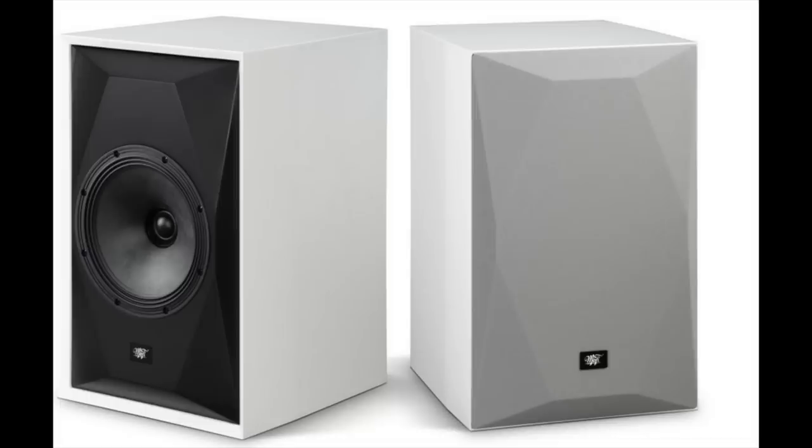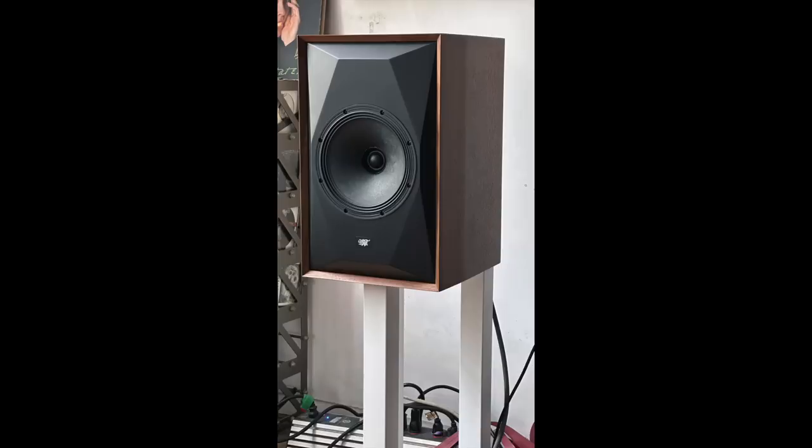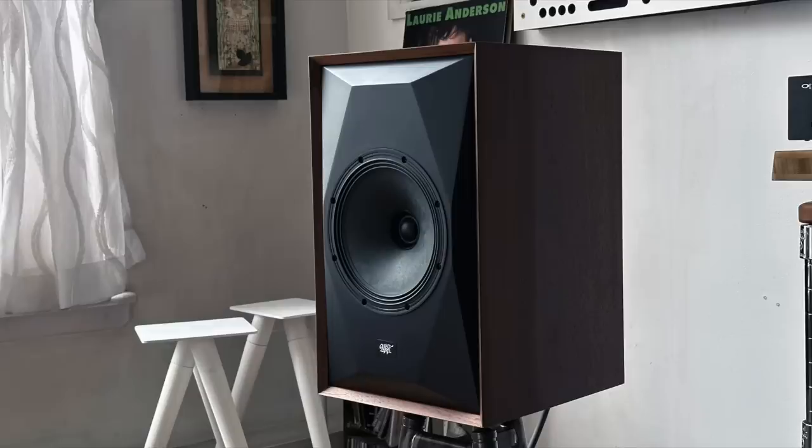Unlike last time, there is now a matching stand, available in black or white. It's a very sturdy steel stand, though I don't think it's particularly attractive. I want it to be prettier, because the speaker itself is cool with its faceted front baffle. As for price, all three finishes are $2,999 a pair including the stands. Without stands, it's $2,750 a pair.